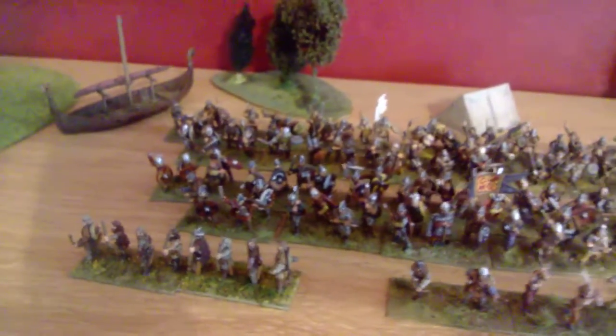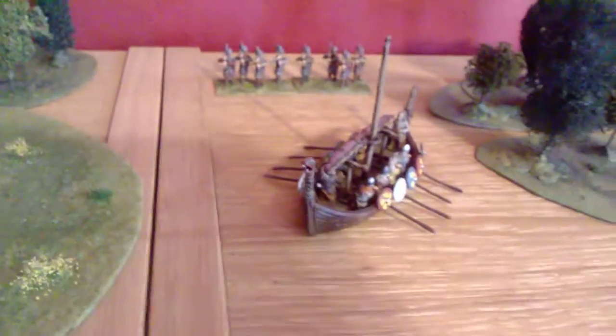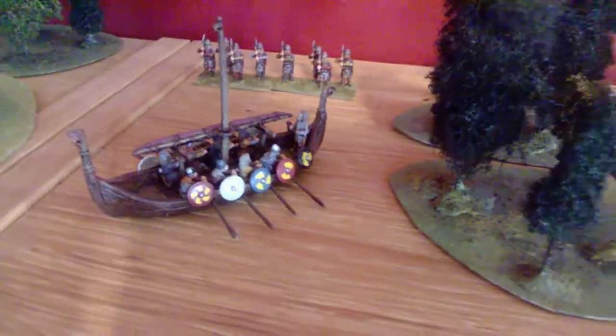There's an Essex ship at the back there, and there's another Essex ship. And some more Museum Vikings in the background there.